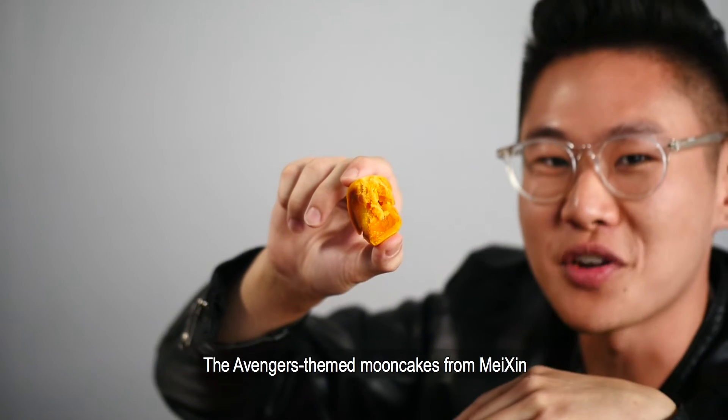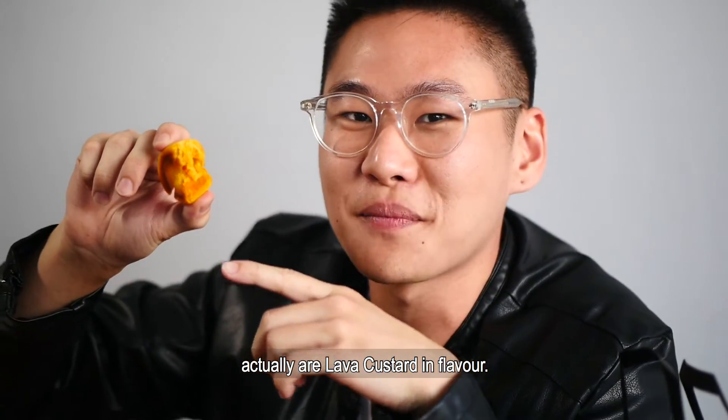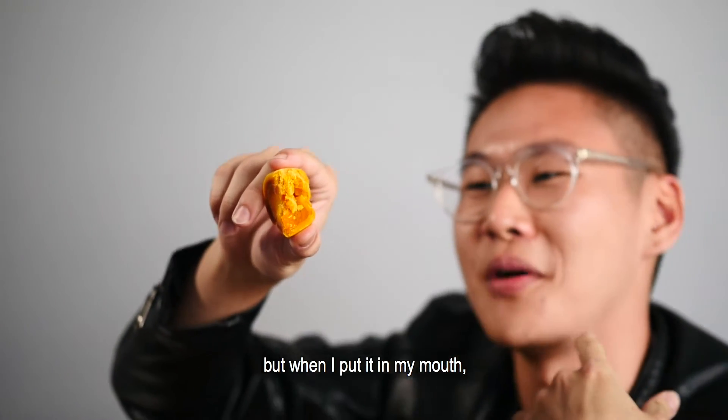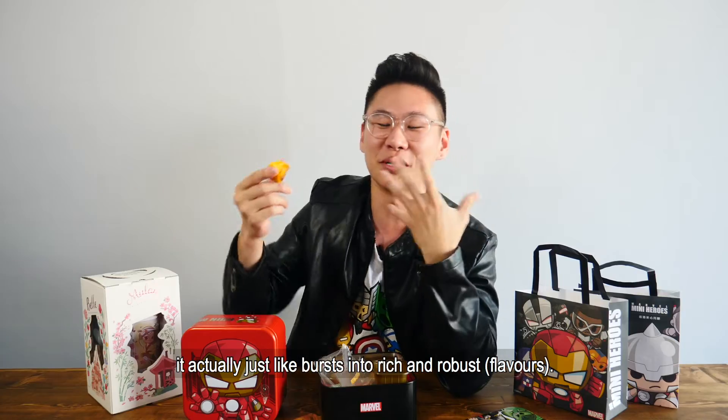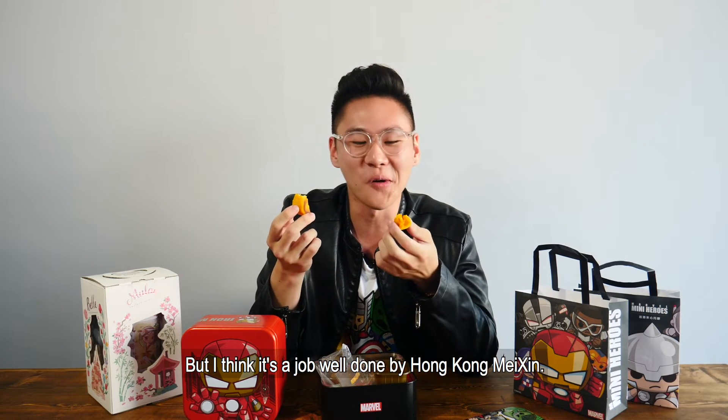The Avengers themed Mooncakes from Mason are actually lava custard. I don't know if you can see whether it's oozing or not, but when I put it in my mouth it just burst into this rich and robust flavour. I think it's a job well done by Hong Kong Mason.